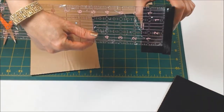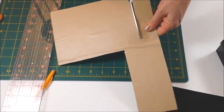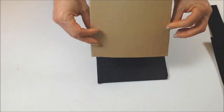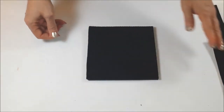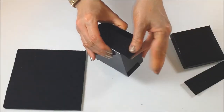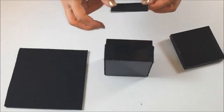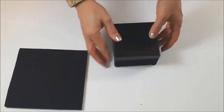Now trace your foam board shape on the back of the peel and stick felt and cut out. Put the lid on the box, then measure the space between the lid and the bottom of the box. Cut out some peel and stick felt the width of that space — this is to cover the sides of the box. The length may not be long enough to fit around the entire box, so cut a smaller piece to fill in the gap. Now peel off the back of the peel and stick felt and carefully place it on the foam board square. Attach the strip of peel and stick felt to the base of the box, lining up the edges to the bottom edge. Measure the gap with the remaining piece and fill in the open space. Place the lid back on the box — it should fit perfectly.